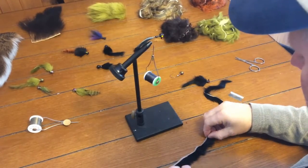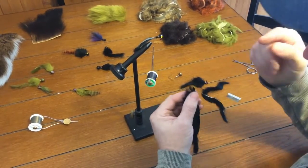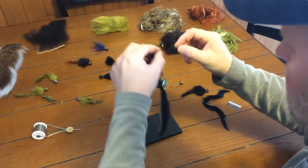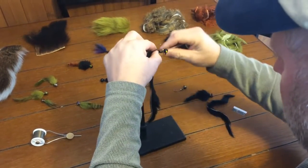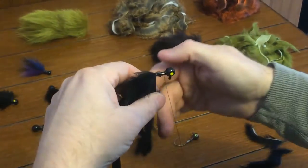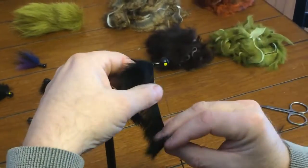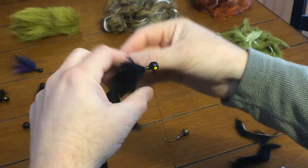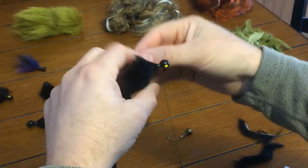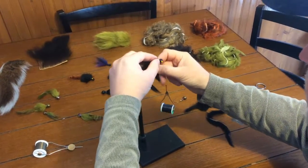Once that's on, you're ready to start the body, and the body is very simple. We're just going to point the hair to the back of the jig and wrap it right on top of that zonker. All we're going to do is bring our line out to the end — one level on top of each other — and you can wrap it on the head once or twice.